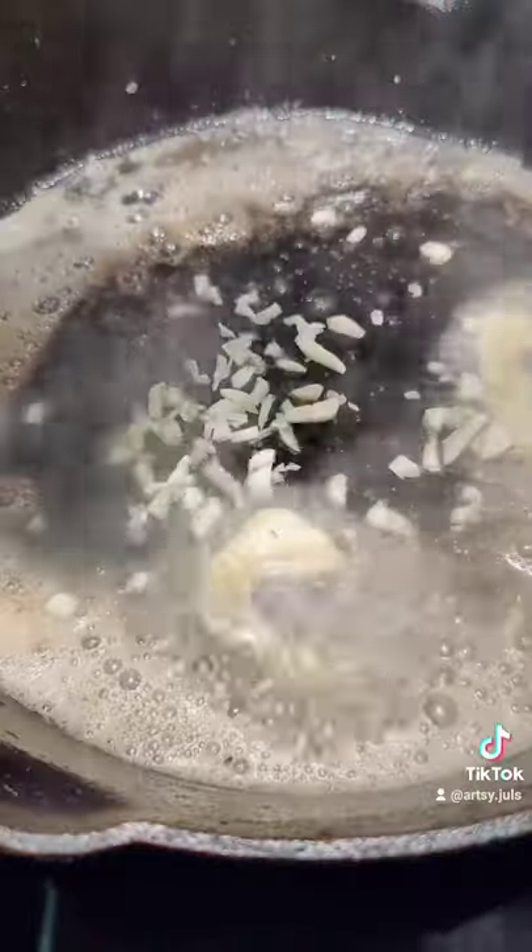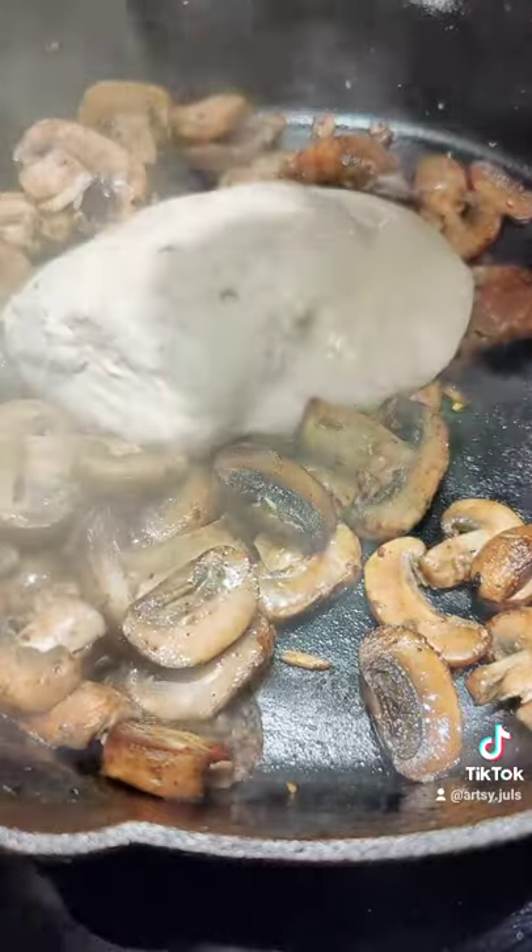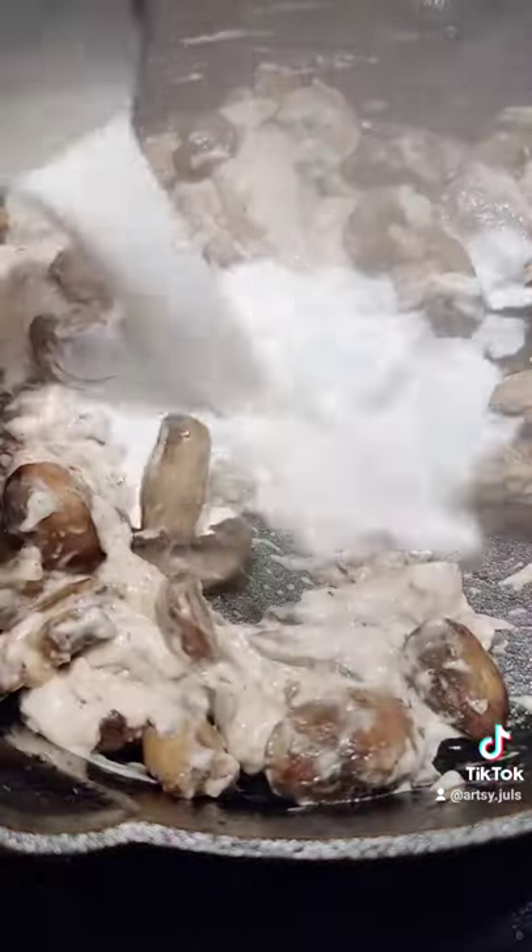Then I sauteed the garlic with butter and added in the mushrooms and cooked them down until they let go of most of their moisture. Then I put in one can of mushroom soup and one-third cup of cream.